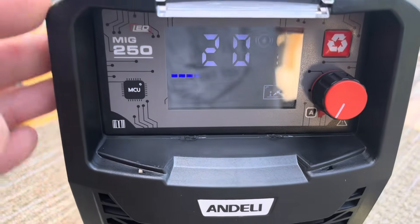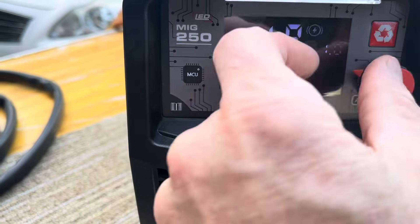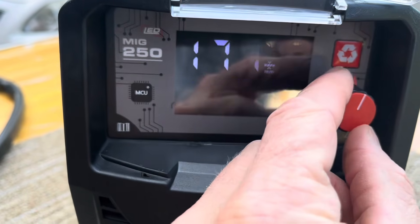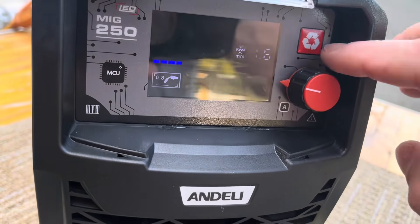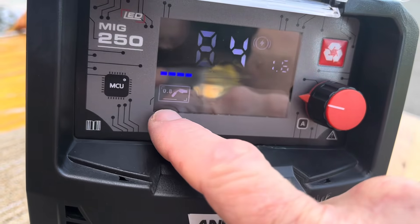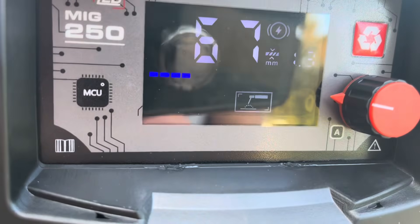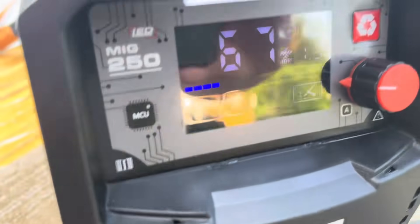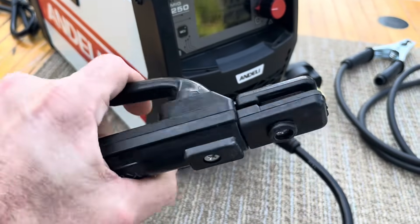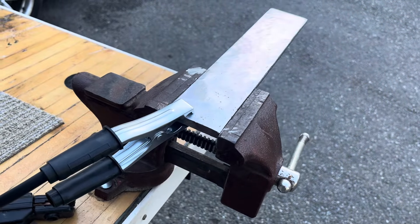There's the power switch on the back, and this is just showing the selector on the front. Make your adjustments all with that knob right there. This thing also comes with an adapter so it'll plug into the wall or into 220. The selectors let you choose stick welding or flux core — you just pick which one you want.